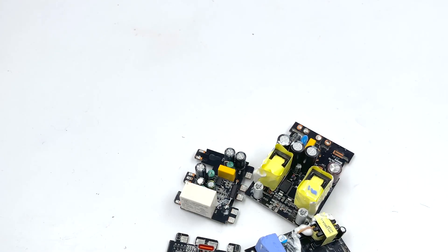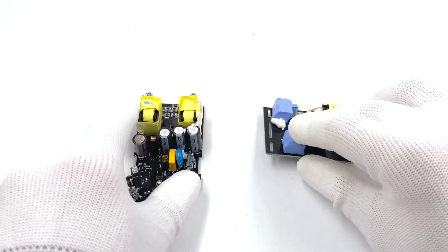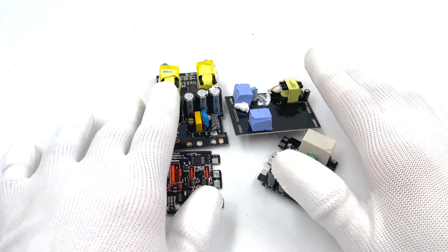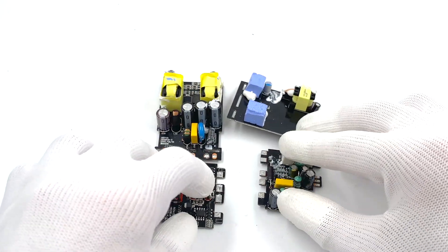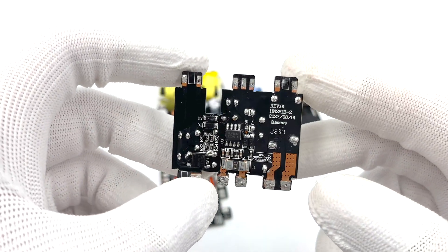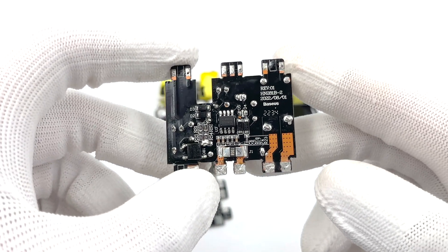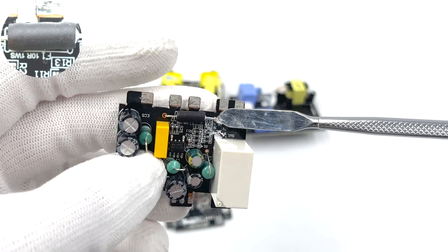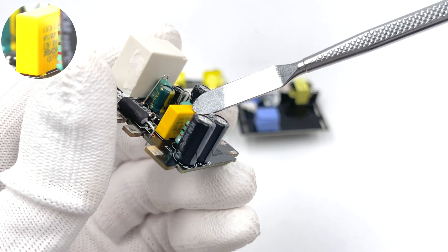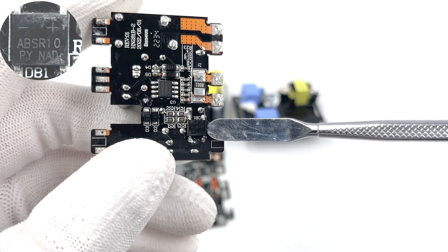This power strip integrates three switching power supply circuits used for fast charging, relay control, and power detection respectively. Two of them adopt the high-frequency QR flyback topology with wide-voltage output. The small PCB at the input end is used to detect voltage, current, and control the circuit. It integrates a current sampling resistor, sampling chip, and relay. On the back is the fuse, insulated in heat shrinkable tube. The safety Y capacitor is from Krorktran, 0.1μF. The bridge rectifier is from Ping Wei, 1A, 1000V.